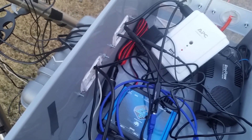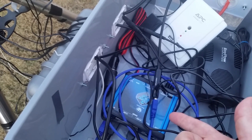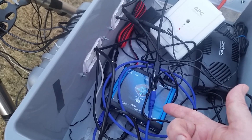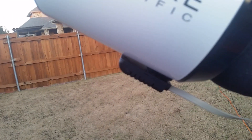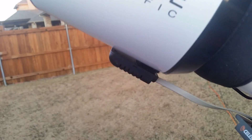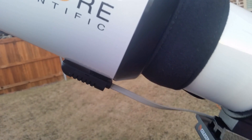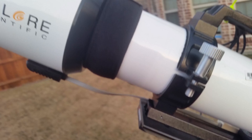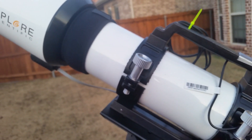I've got a dew heater, and the software that comes with the Power Box 2 acts as a controller, so the power for the dew heater is encompassed within it. The Power Box 2 also comes with a sensor that measures temperature, humidity, and dew point, and that feeds information back to the software controlling the Ultimate Power Box 2, which then controls the power to the dew strap. I've never had a dew heater before so I'm anxious to see how it works.